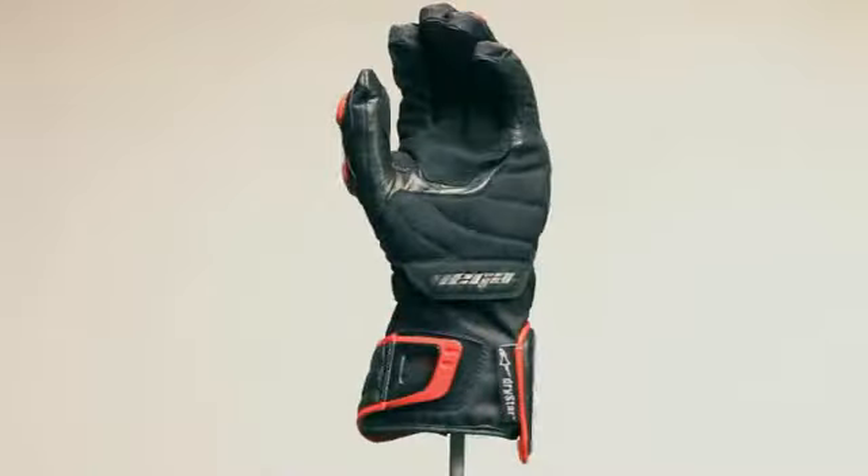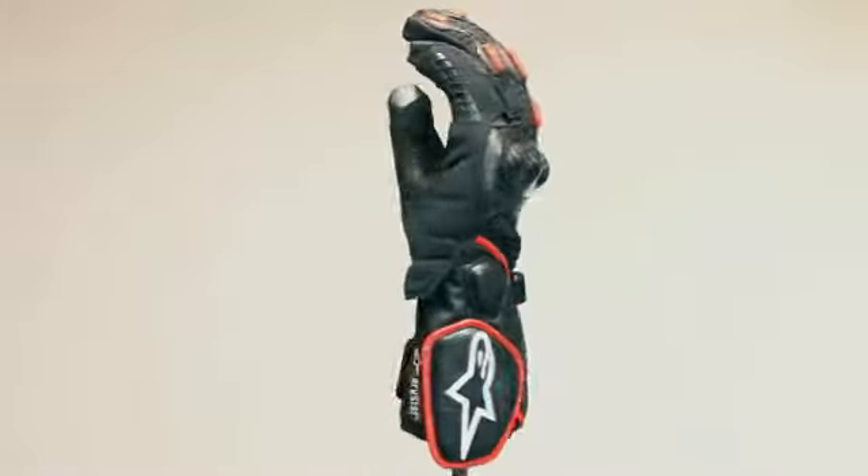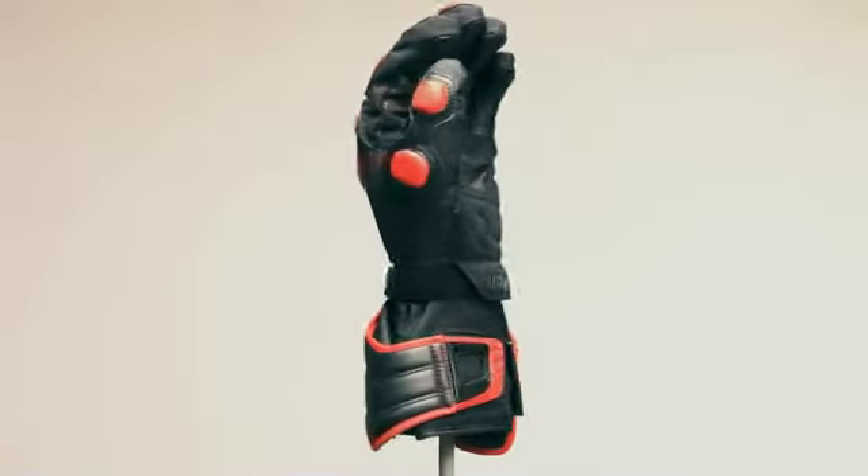The Vega Drystar is a highly capable, all-weather riding glove that features advanced protection and premium materials in a sporty design.